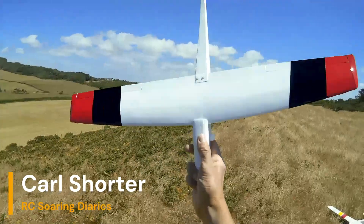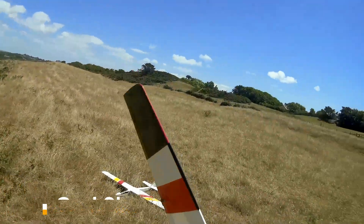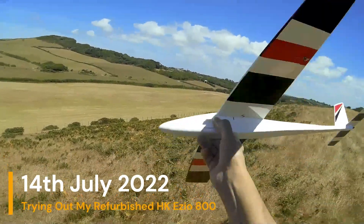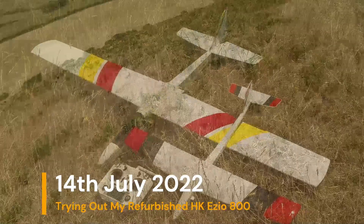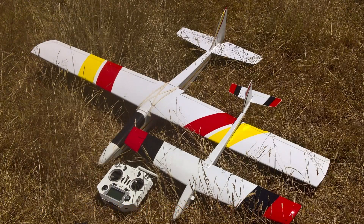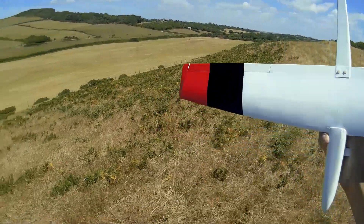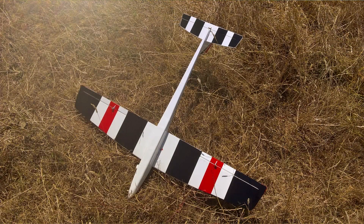Here I am with my refurbished EZO 800 — it's the Hobby King version. Originally it would have been a powered model, so there are previous videos with it already converted as a glider. What had happened — I can't remember exactly — but it had been sitting in its box for a while with the centre of the wing fractured. It had actually folded once in the past in strong conditions.